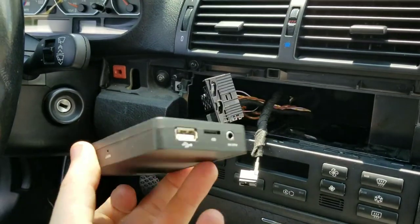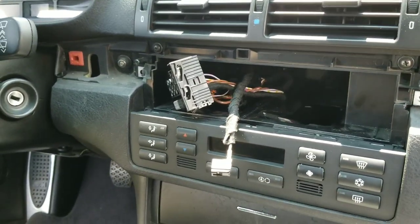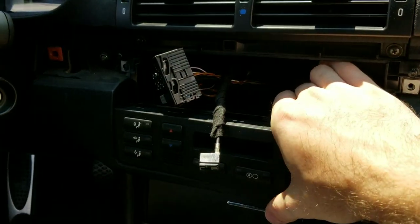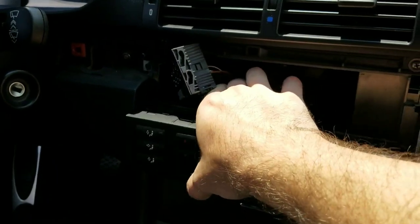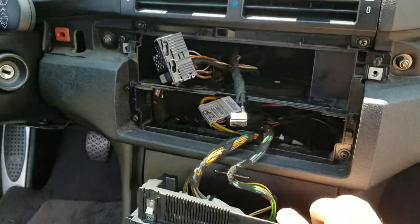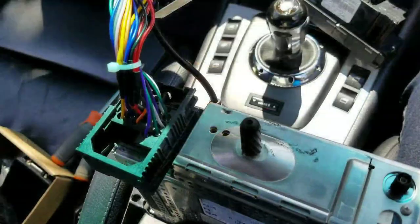This is the size of the adapter unit that's going back there. To make it easier to see where to place it, I'm also going to remove the climate control. All you have to do is put a hand here, pull, then put another hand here, pull — that releases the clips — and then you just pull it out and leave it hanging there for the moment.